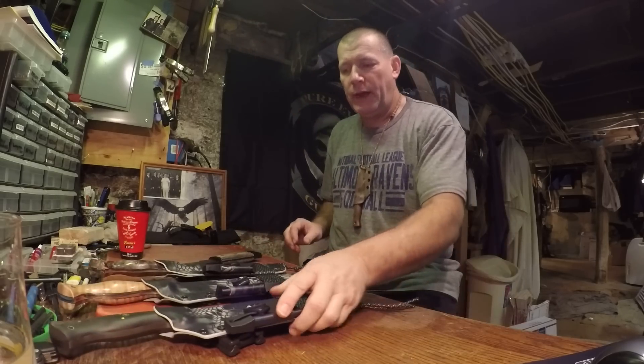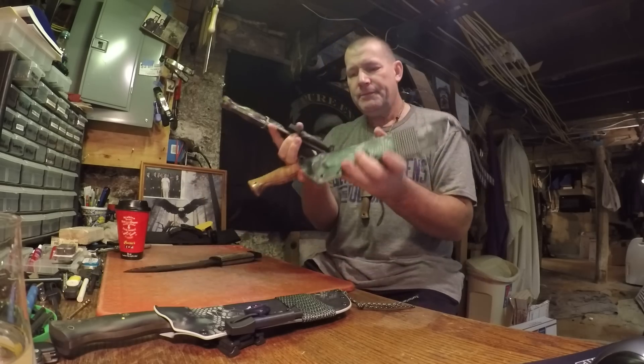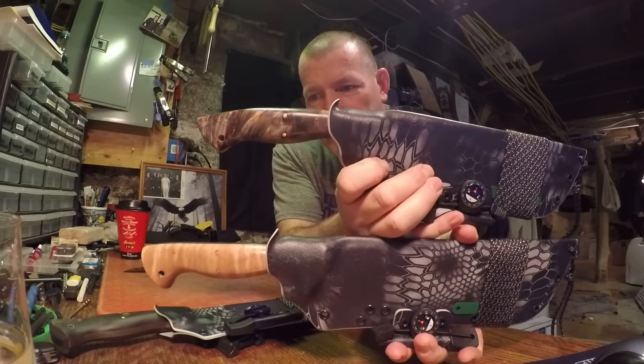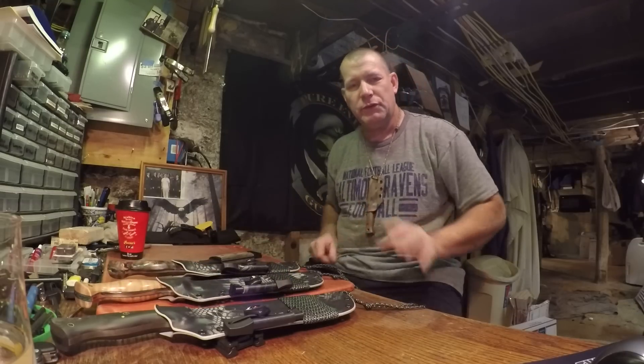Alright, there are the Pete Kohler and Doug Wilson offerings. You can see how much longer this other knife is than the other two. I put a little better retention on it since it's heavier — a little tighter.